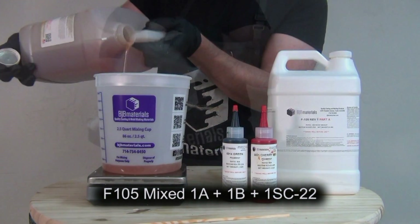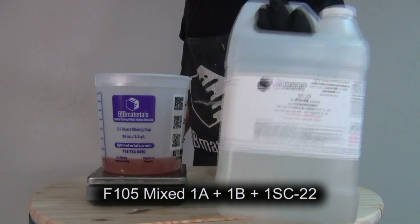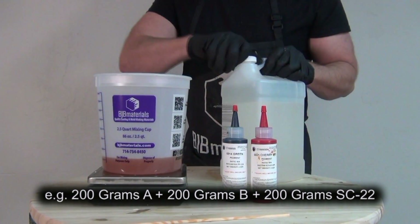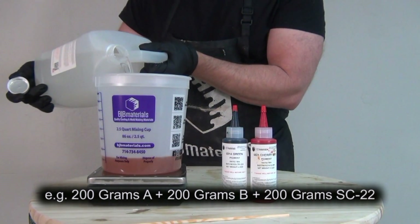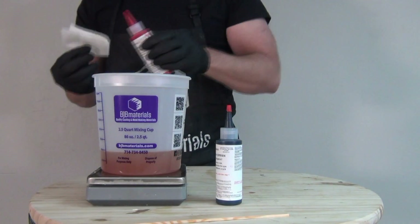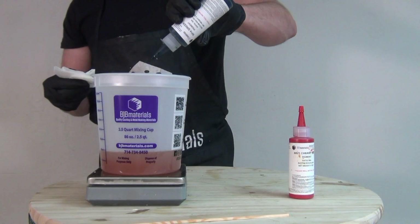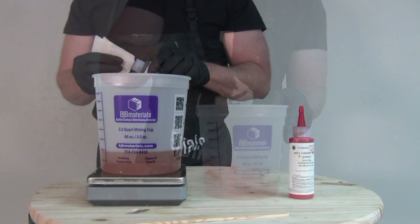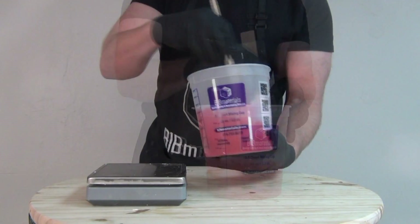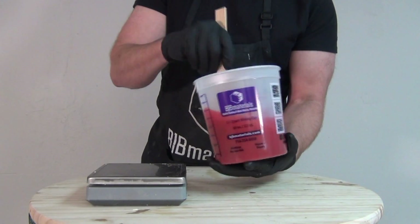The second part we're going to pour up will be softer, using 1A to 1B to one part SC-22. In the BJB line, SC stands for single component, while TC means two component. I'm mixing up parts A and B, then adding the SC-22. We don't have to do this in any particular order — sometimes I'll add pigment to A and B before adding SC-22. I'm using that same formula of about a gram or two of red and just a drop of green to get that blood red color.